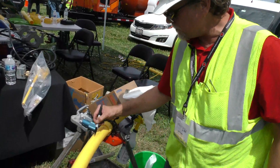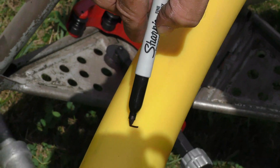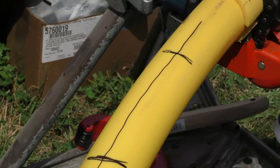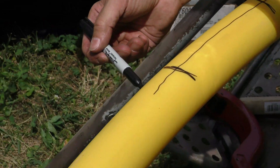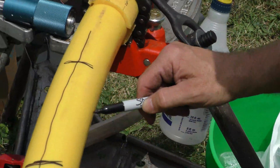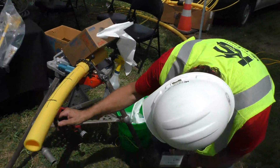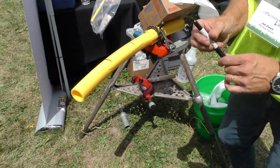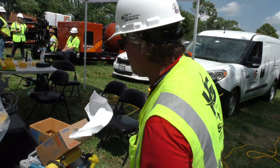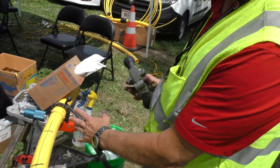We're going to mark our stab marks for our service tee — one there, one here. We're going to put squiggly lines across there, because what this is going to do when we go to scrape our pipe — when we see that these ink marks are gone, that's telling us that we've removed enough of the oxidized material from the plastic so that we'll have a good fusion and that it will hold. So we've got our stab marks. Our T is going to go in between there. We've got our squiggly lines.